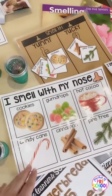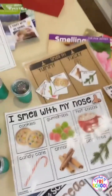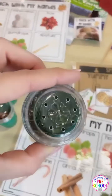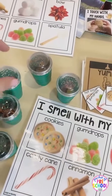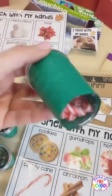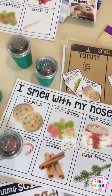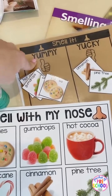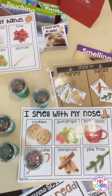And here is the smell activity. It's 'I smell with my nose,' and I just broke up some cookies in here so they can smell it. And then gumdrops, hot cocoa, a pine tree, cinnamon, and a candy cane. These jars are just plastic salt shakers from the Dollar Tree. I like to not cover the bottom so they can kind of check and see which was which. Once they smell it, they can put it on the mat. There are smaller cards if you want to stick them on the jars, and they can also decide if it's a yummy or a yucky smell to them. So that is the smell activity.